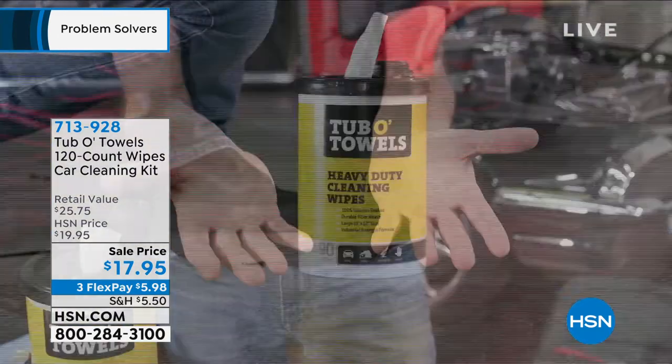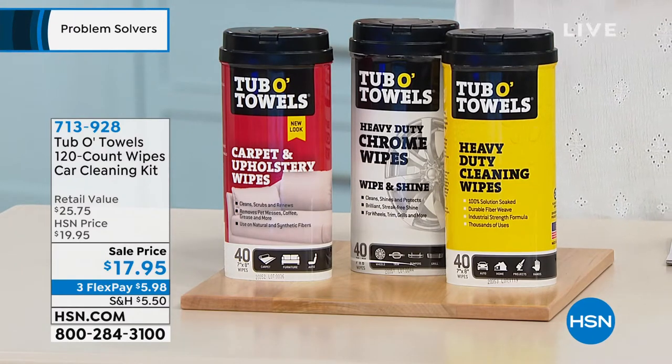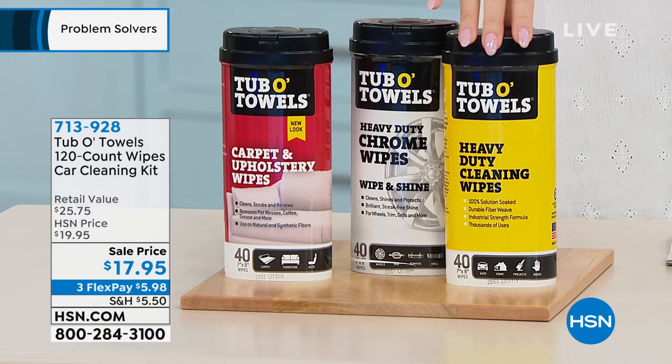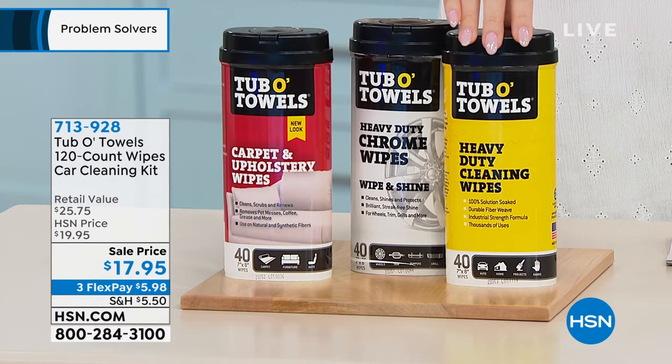We're saying you can use this for your car, but you know you're gonna be able to take this to any part of your house. The first one is the heavy duty — that's the one you're gonna use to remove your dirt, your grease, your oil, your tar. This is gonna be the one you'll go to to kind of get everything.